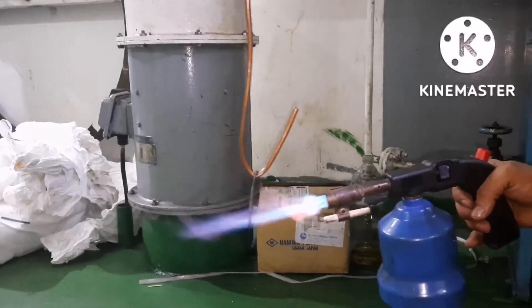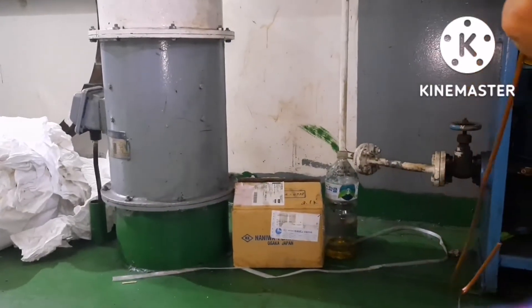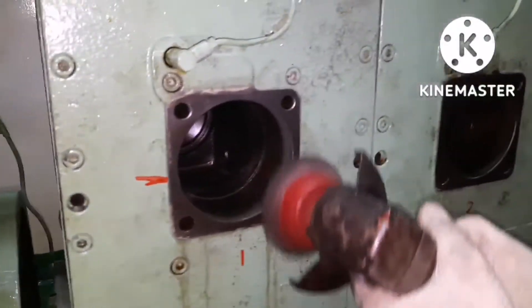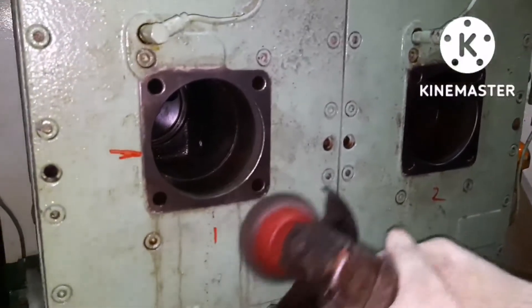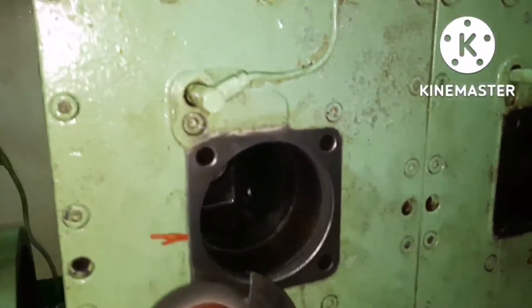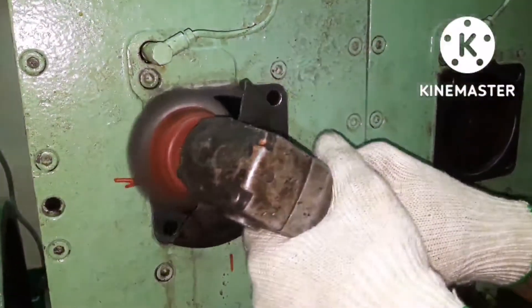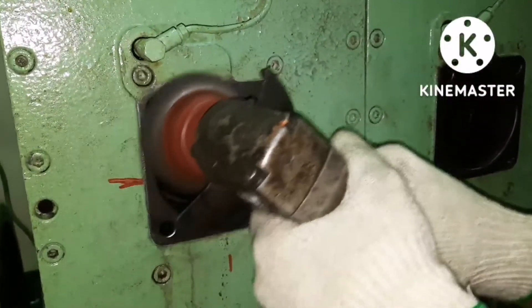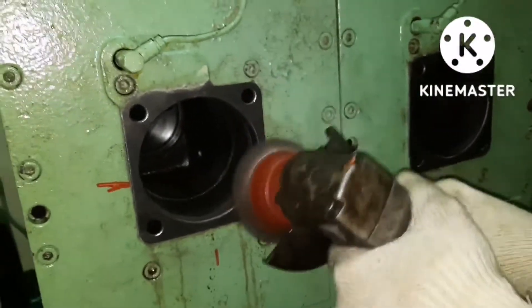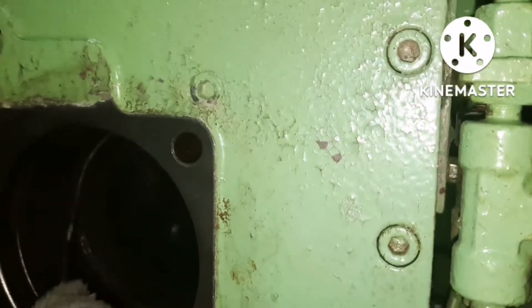Next, we have to prepare the flange surface area. The flange surface should be properly cleaned — use a buffing machine and ensure all impurities and carbon are removed from the flange. The idea is that if there are any impurities remaining, they may affect the sealing property. Now we are doing the cleaning.